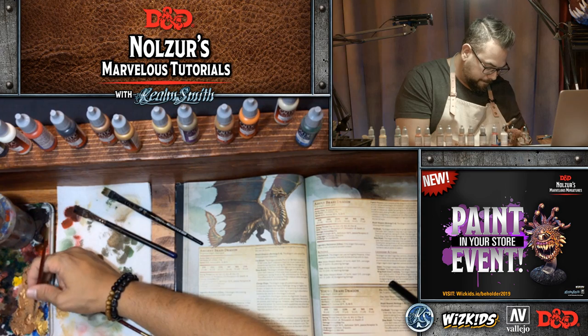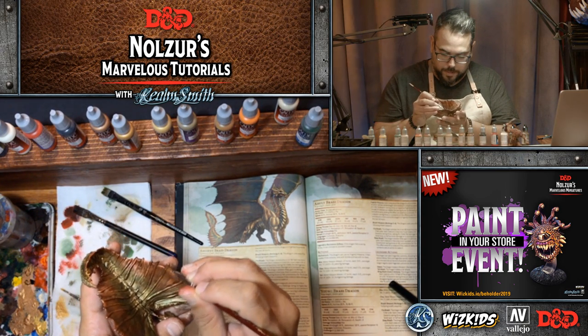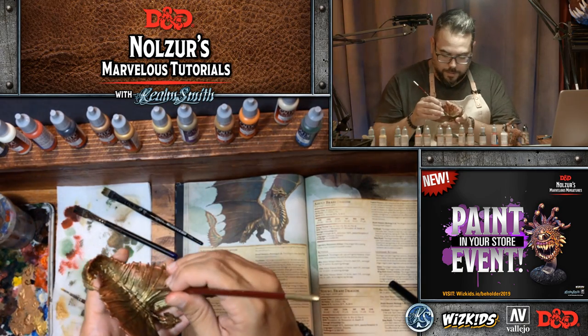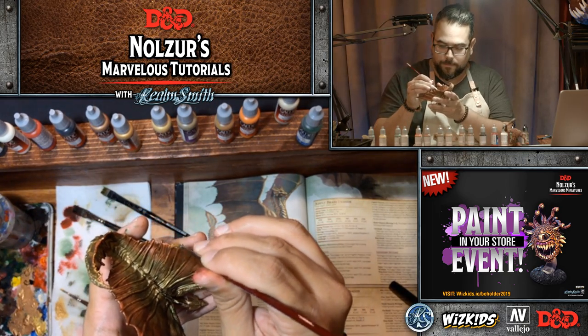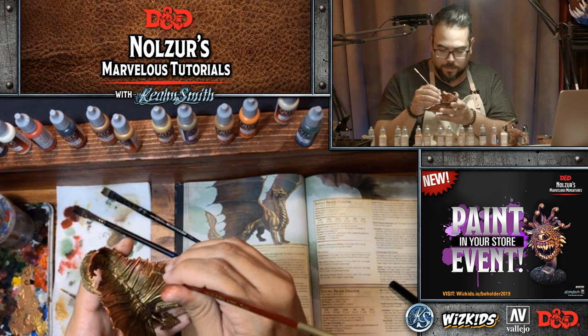I'm also going along the edge of the spine to make sure that still looks kind of brass. You can see how that's popping really nicely. We still have an hour left folks, so we've got lots of time to do fun stuff. These metallic dragons, I find, are actually very quick to paint — the chromatics tend to take a little bit longer.